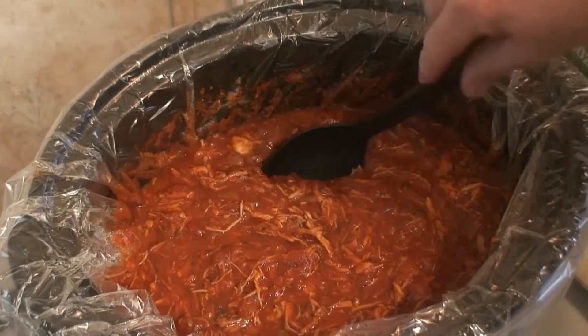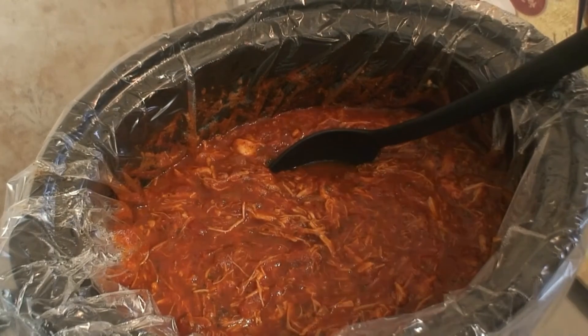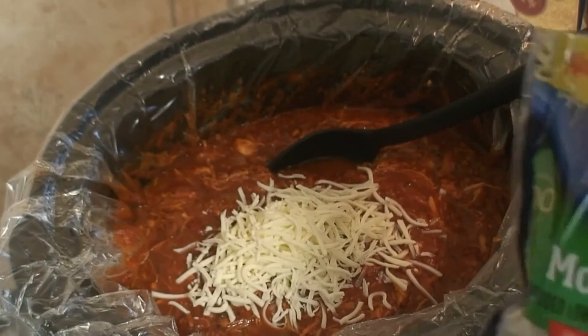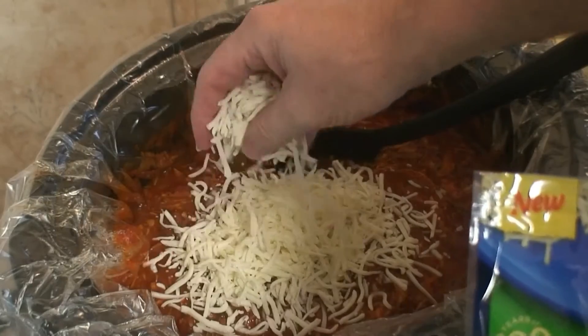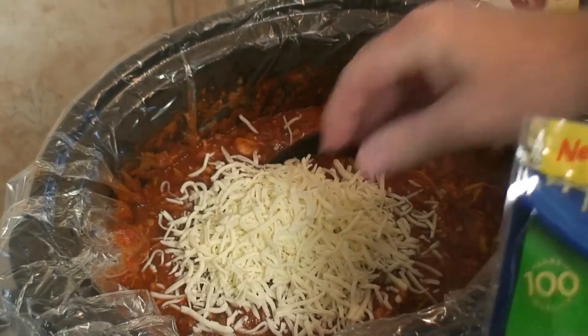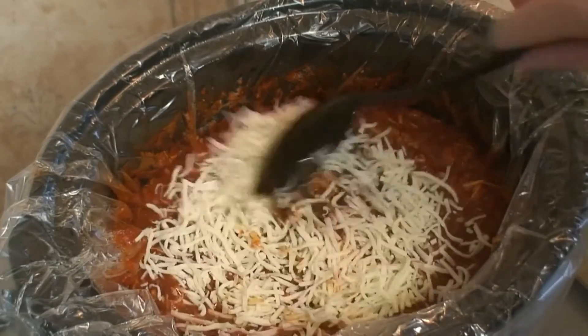Now what we're going to do is add half a bag of the mozzarella. You only want to do half a bag — you don't want to put the whole bag in there. What the half a bag is going to do is thicken up that sauce real nice, because the cheese will melt and thicken the sauce up a little bit. So I'm going to take the spoon and give it a little stir.